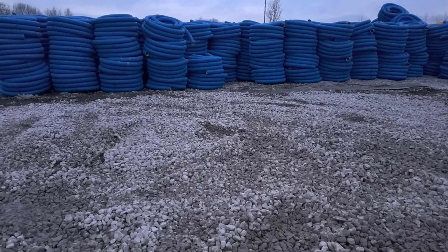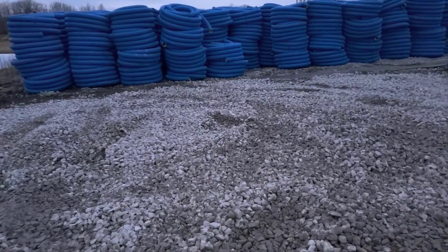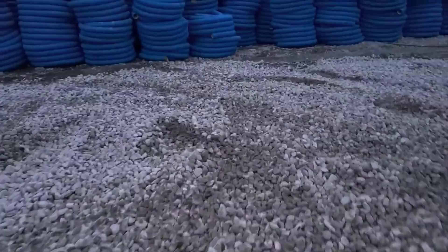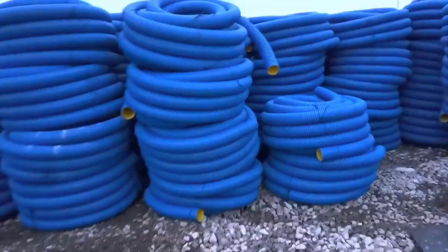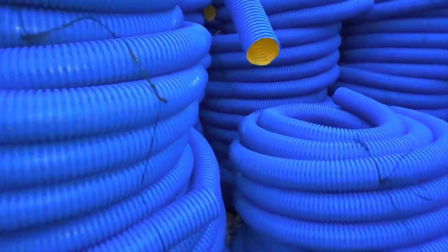If you just want to burrito wrap it, just buy it without the sock. Let's all work really hard to do it right the first time, and until that next video.